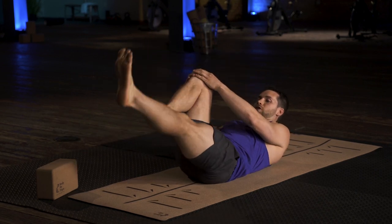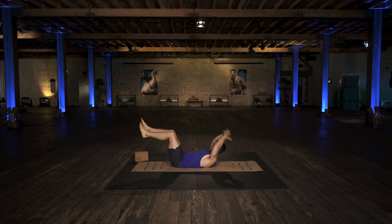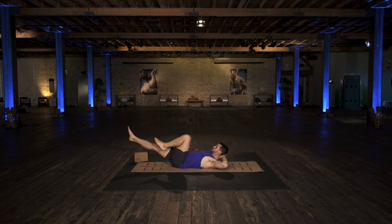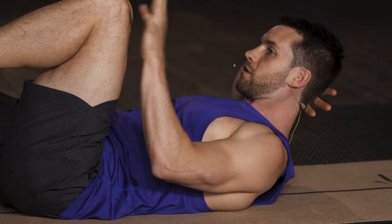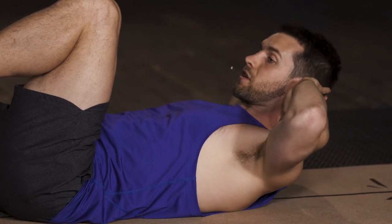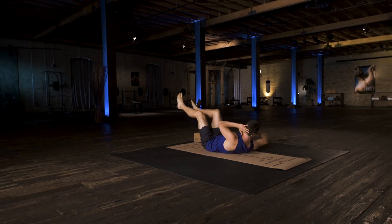If you want to make it a little more challenging, bring your hands behind your neck, and then bring your chest off the ground. Bring the opposite elbow toward whichever knee is forward, and twist. Do that every time you switch.